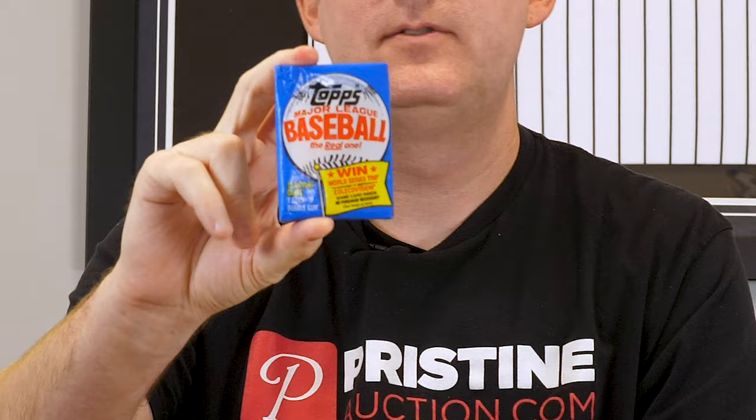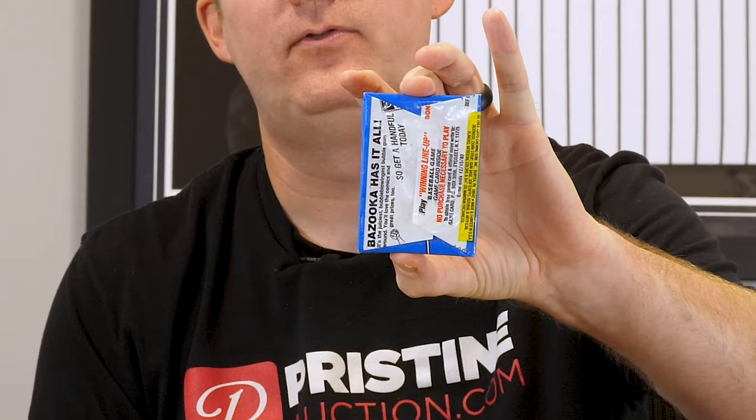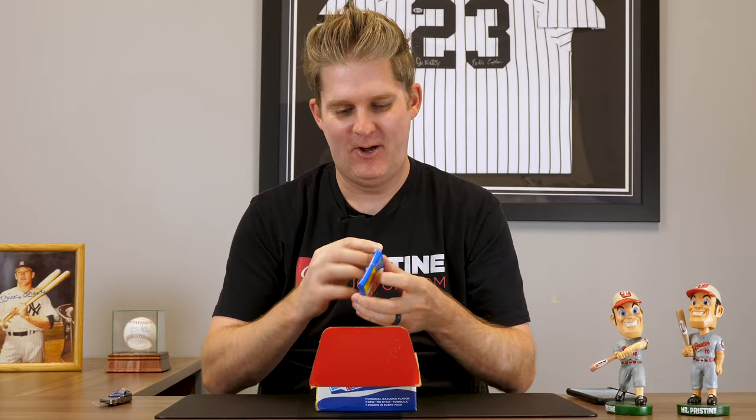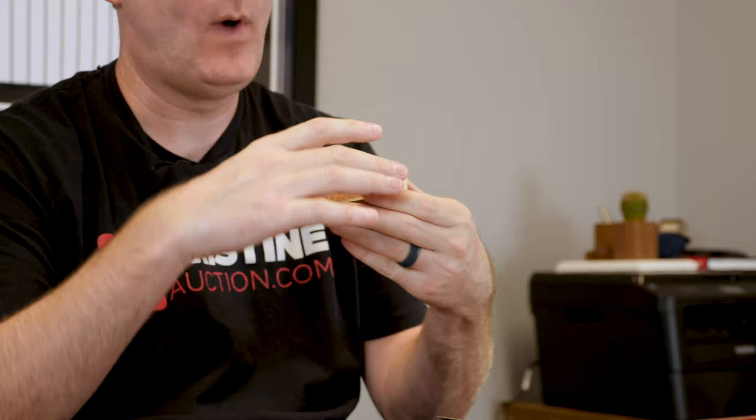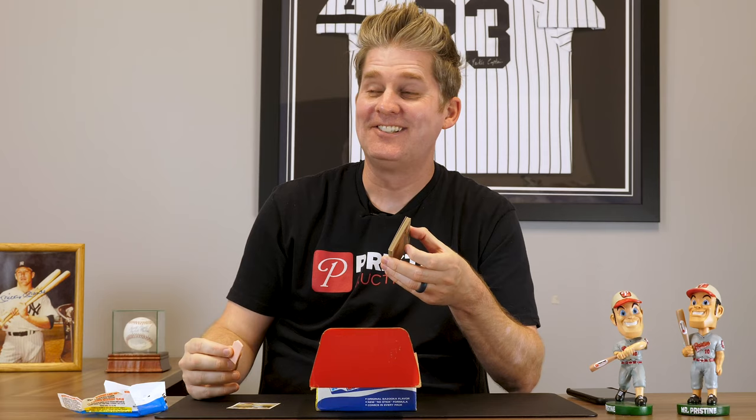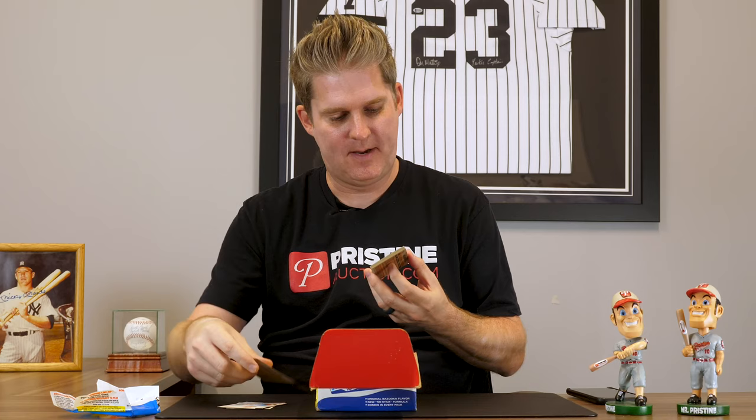Oh, we got gum in this! I gotta eat it. I remember back in the day going to the card shop — you'd kind of reach down and grab one pack. This is if I were in the shop in 1983, this is the pack I would have opened. Now, this is another part of the problem with grading — these pieces of gum are stuck there, and over time they develop some waxiness and staining to the cards. I gotta be honest though, it actually doesn't taste bad. It's almost like a piece of candy.